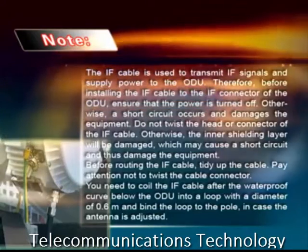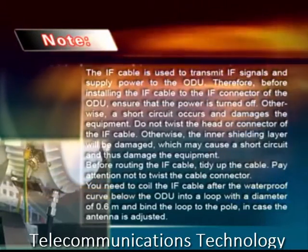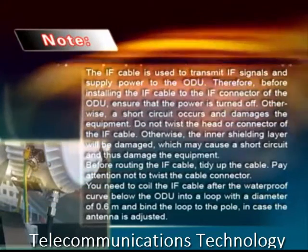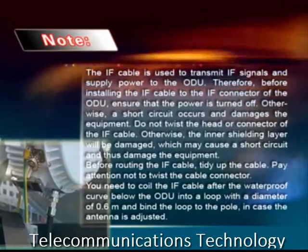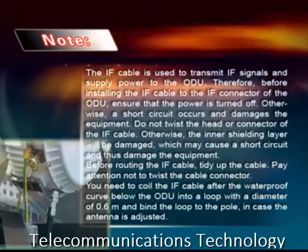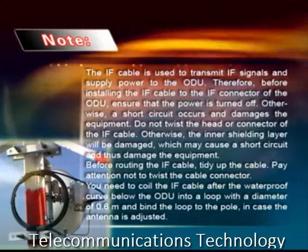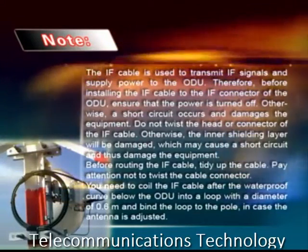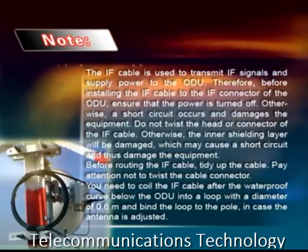Do not twist the head or connector of the IF cable; otherwise, the inner shielding layer will be damaged, which may cause a short circuit and damage the equipment. Before routing the IF cable, tidy up the cable and pay attention not to twist the cable connector. Coil the IF cable after the waterproof curve below the ODU into a loop with a diameter of 0.6 meter and bind the loop to the pole, in case the antenna is adjusted.